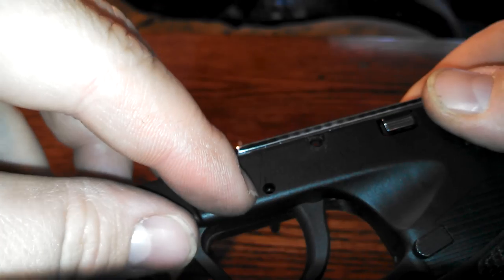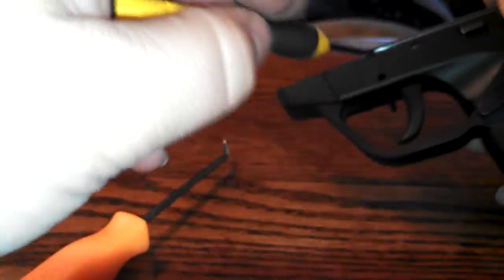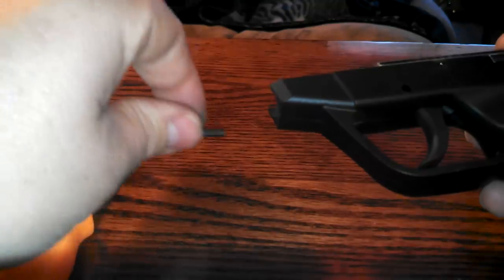First thing you need to do is take out this pin right here. You can push it out from either side. I've already got it started, so we're just going to pull that loose. You have to use a punch — I'm using a small screwdriver; it still works. Alright, there's the pin. The pin comes out.